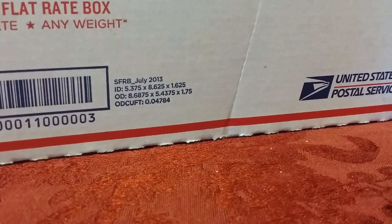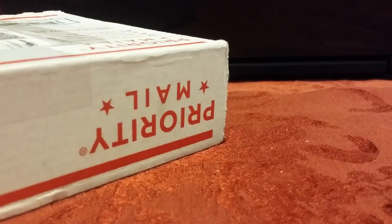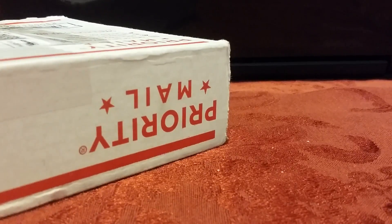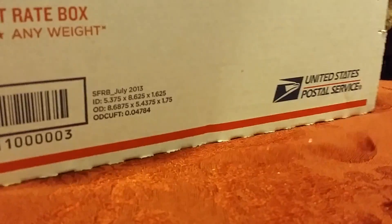Hey guys, Jared here. Today I got a new package — same day I also made the other video, so make sure to check that out. I got this package from Bricklink; it's a Dino Attack set from Oregon. It's pretty cool but it's used. I was browsing random stores and found this really good deal on a used Dino Attack.